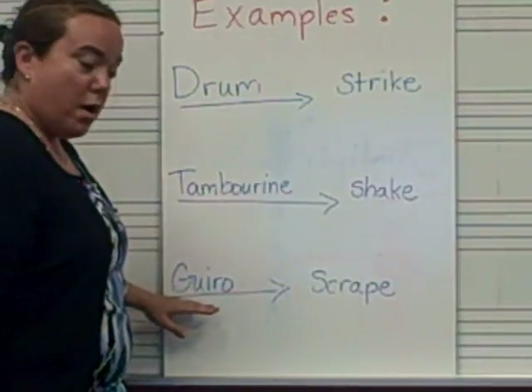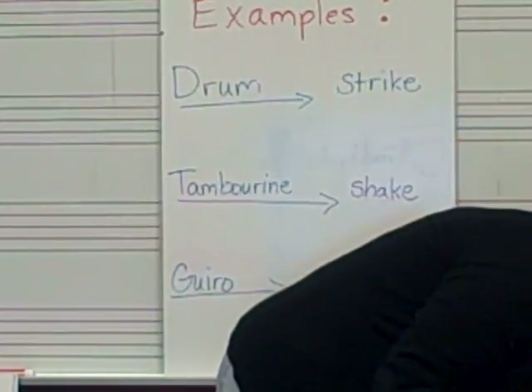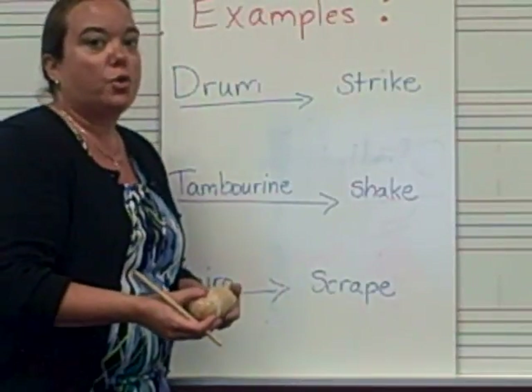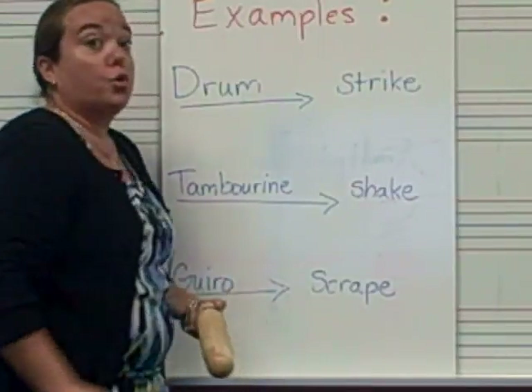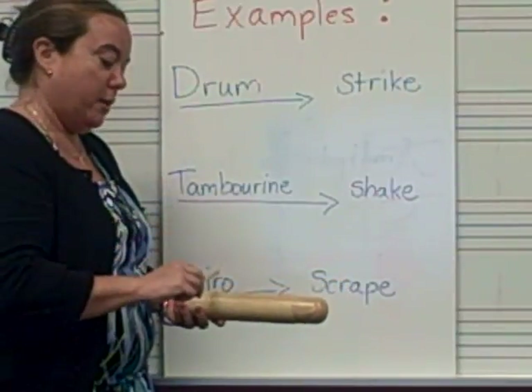A wero is an example of a percussion instrument that you can scrape. The wero is actually a Spanish word. Can you say it with me? Wero. Make the R roll. Wero. Listen to me rub the wero with a mallet.